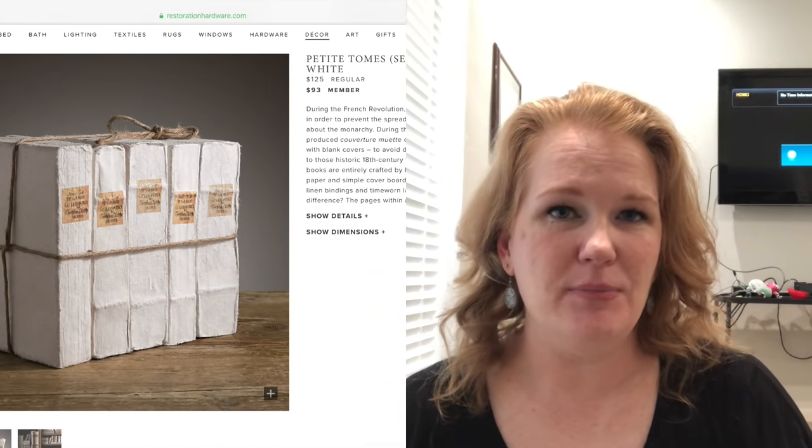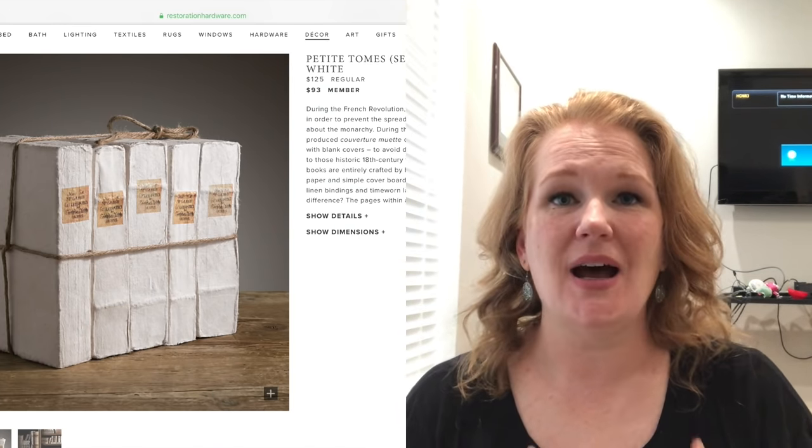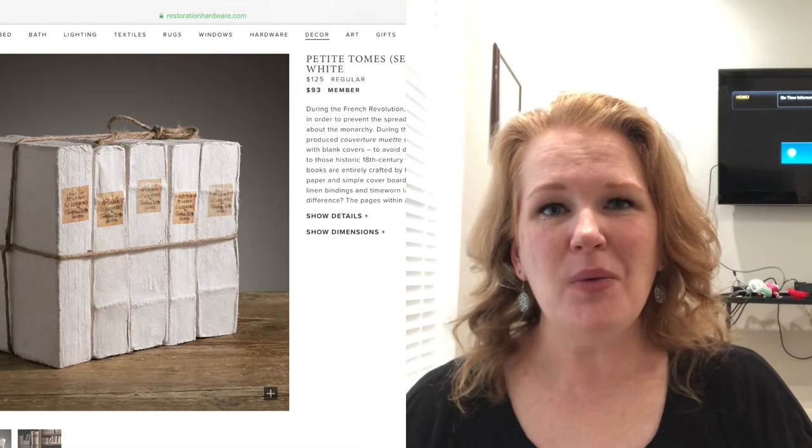Hey, welcome back to my channel! If you are new, thank you so much for tuning in. My name is Courtney. Today I have a Restoration Hardware dupe for you. I've been making a lot of DIYs and crafts for my new craft room that is currently being renovated. I came across this five-book stack on their website for $125, and I made mine for five bucks.